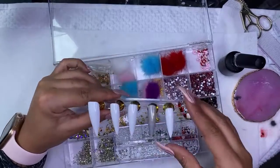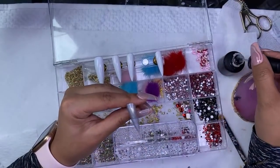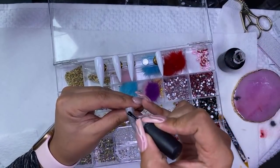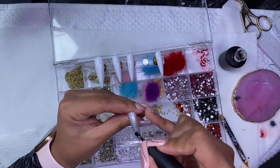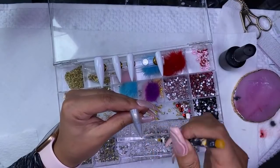On a set of press-on nails, the longest was probably the other day — one of the sets I did literally took me like two hours, but it was super detailed. Like the bandana ones that I've been doing, those take me a minute because they're so detailed.